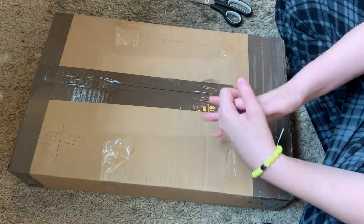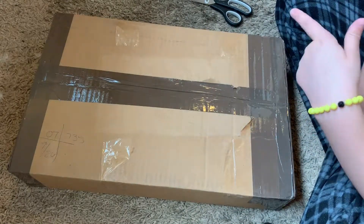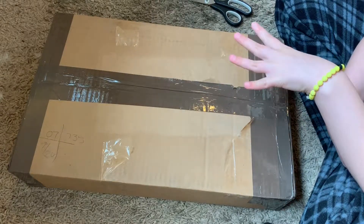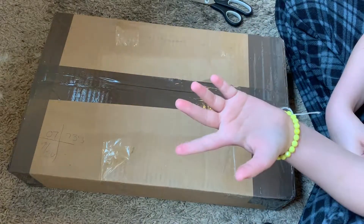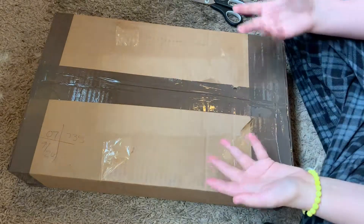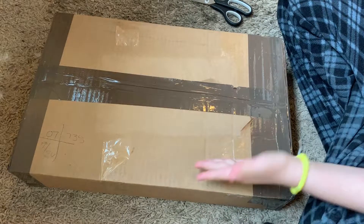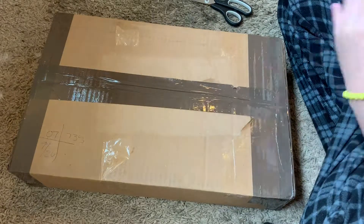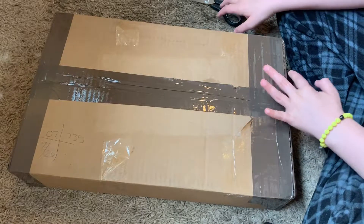Hey guys, welcome back or welcome to my channel. In today's video I'm going to be doing a box opening of my new laptop, and I'm going to start this video off by saying I'm so sorry that I have not been posting. I've been starting to get back into my school schedule because school just started literally like three weeks ago, and I'm getting the hang of it now so I'm going to be doing a video probably once a week or so, but bear with me guys because it's really hard to balance school with all the homework and YouTube at the same time. I am doing my best.